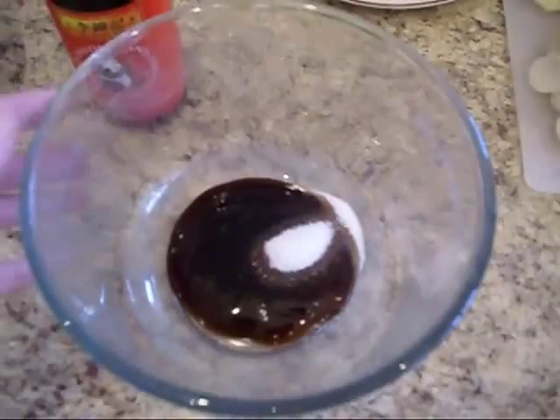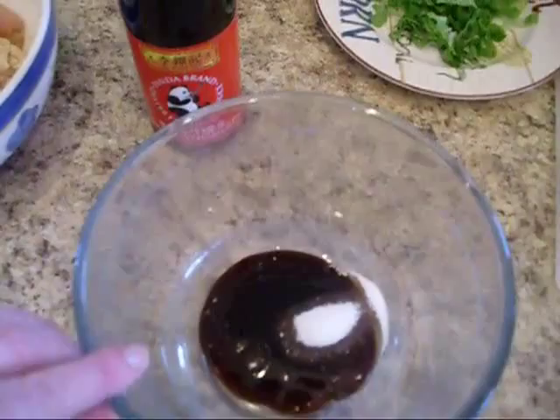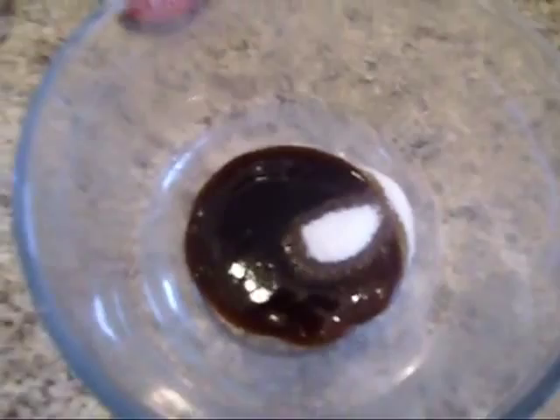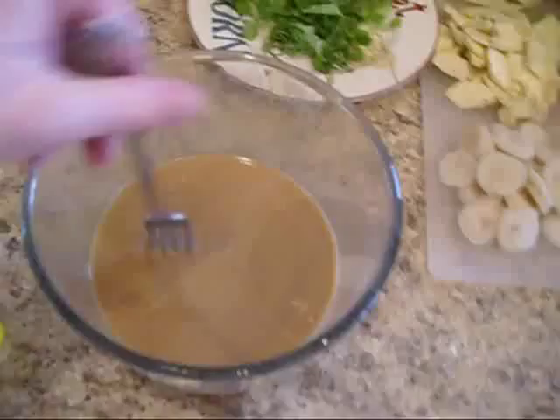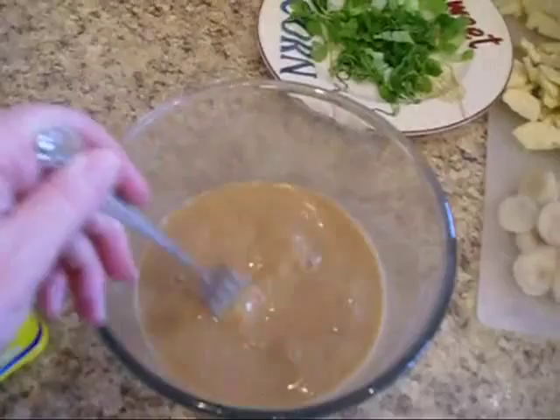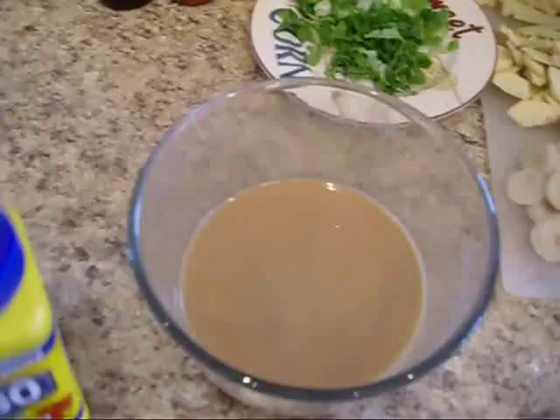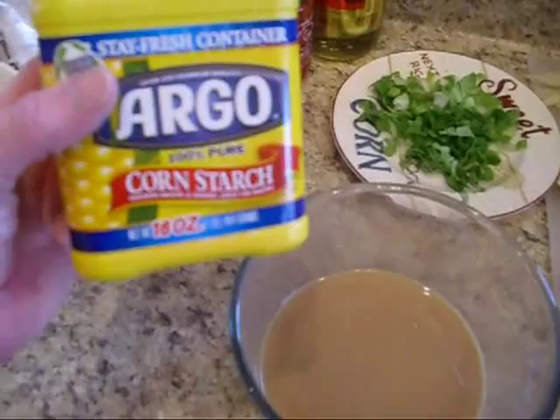Now we're going to set this aside and make the sauce. The sauce consists of a half a cup to a cup of chicken stock — I used real chicken stock from my freezer which gives it a nice rich flavor — two tablespoons of oyster sauce, a teaspoon of sugar, and about a tablespoon and a half of cornstarch.